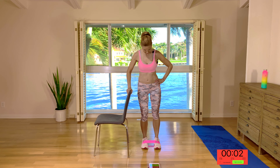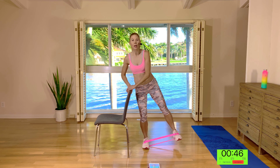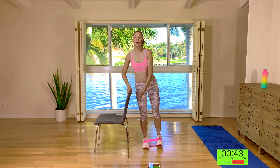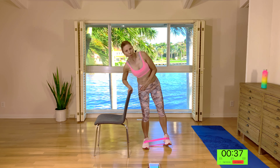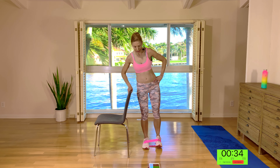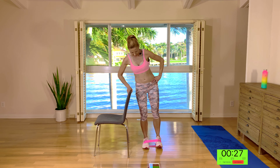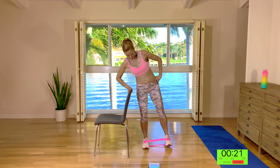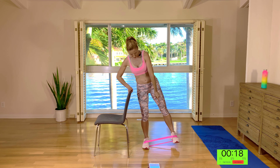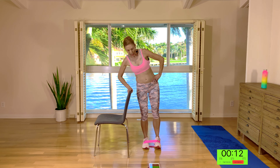Repeating on the other side. Keeping this knee nice and soft, we're going all the way out and halfway in. All the way out and halfway in. What I mean by halfway in is you're not bringing the foot all the way back — you've still got a tiny little bit of resistance on that band. I'm not putting all my body weight on this chair, I'm just resting on it. For three, two, and one. Now we're going to pulse, pulse in, pulse, pulse in. Watch your form — it'll help you keep your mind off how much your booty's burning. Three, two, and one.